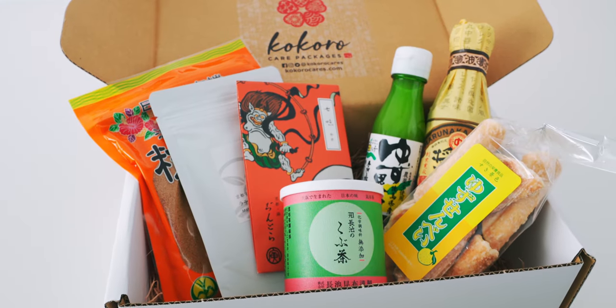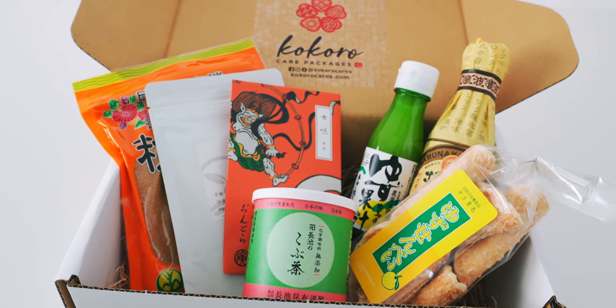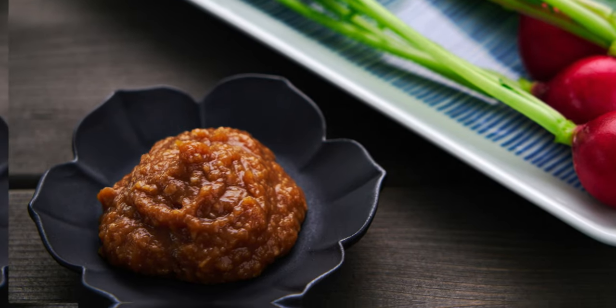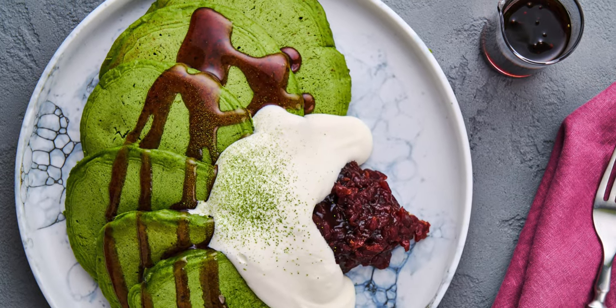I've partnered up with Kokoro Care Packages to be able to send you some of my favorite Japanese ingredients, including this kombucha. I'm also including a recipe booklet with 10 original recipes I made using the ingredients from this box. Hit the link in the description to get your order in before we run out.